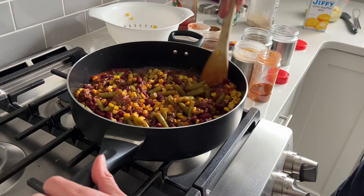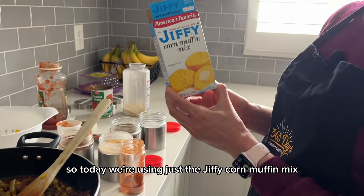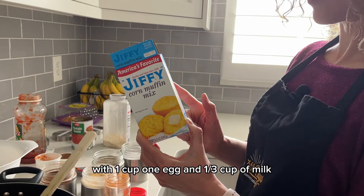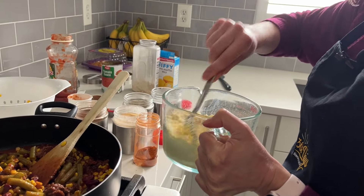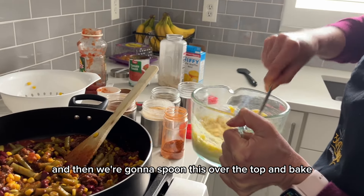And then we're going to let that simmer while we get our topping ready. Today we're using just the Jiffy corn muffin mix, just one box. You're going to mix the dry contents with one egg and one-third cup of milk. I put that together here — I'll just whisk that up.